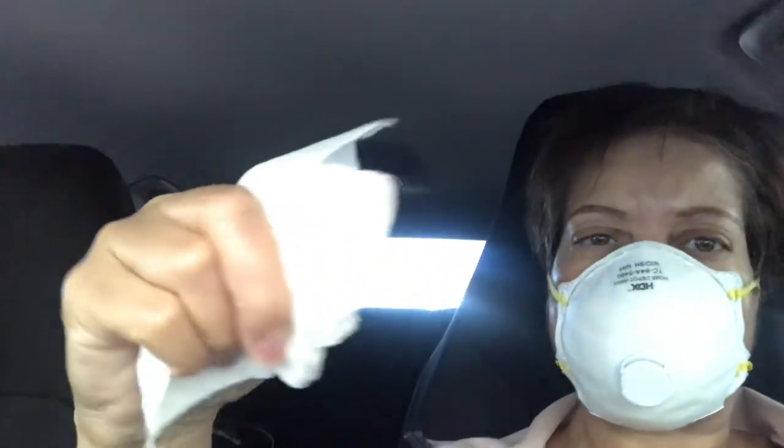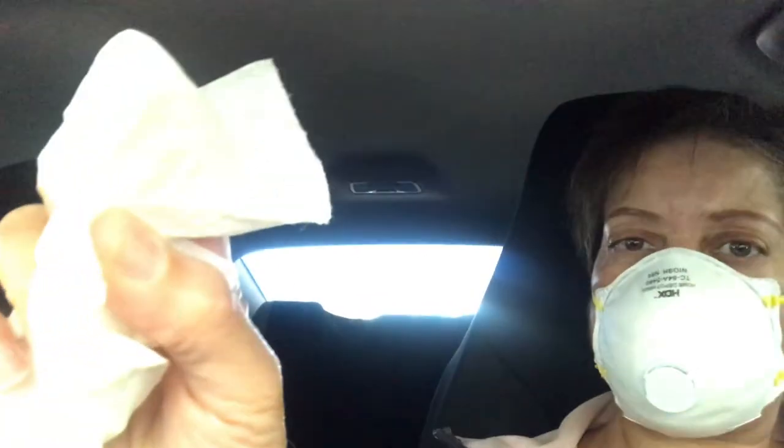Can you guys see? I have it on my pointer finger, so when I go to the ATM I can just — these other fingers are not going to touch anything, neither is my thumb, just my pointer. And my pointer is inside the tissue, so when I finish, before I get in the car I can just put it in the trash can right by the door of the credit union.